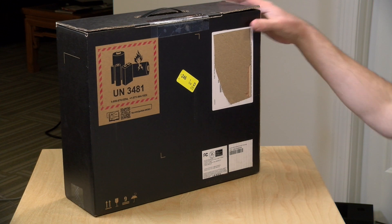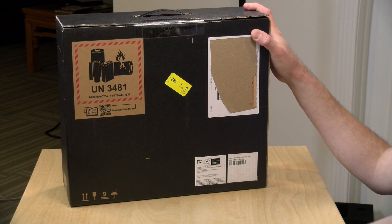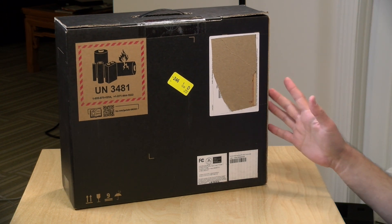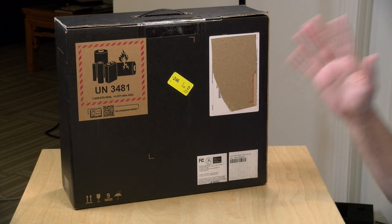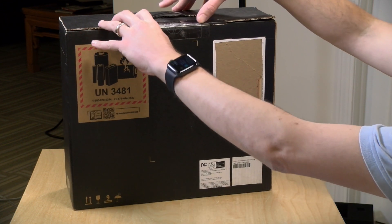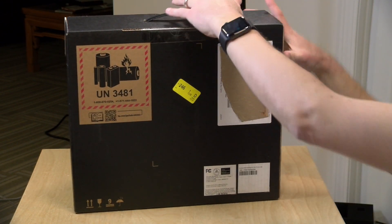Hey everybody, it's Lon Seidman and we've got another unboxing — this one's going to be a fun one to play around with. This is the HP Elite Folio, a two-in-one from HP with an ARM processor inside. Not an Intel processor, not an AMD processor — it's running ARM, specifically the Snapdragon 8CX Gen 2. We're going to have a full review of this soon, but today we're going to unbox it and see what it looks like.